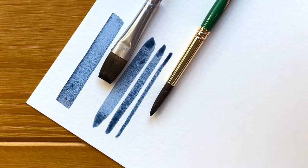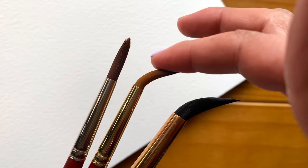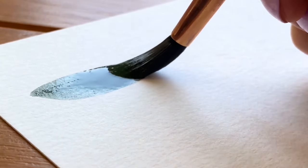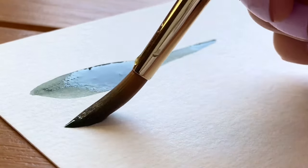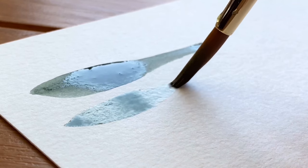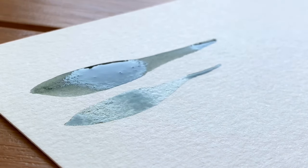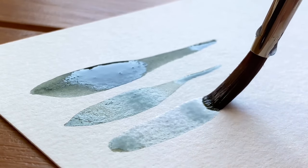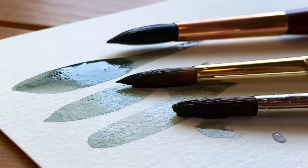The price of a brush can vary depending on the type of hair. Natural hair brushes can be quite expensive. Synthetic brushes, on the other hand, are designed to mimic the performance of a natural hair brush but at a much lower cost. These tend to hold less water and are a little stiffer, but since the bristles tend to have a little more spring to them, they can be easier to control. I recommend you try a few different brushes until you find the one that feels just right.